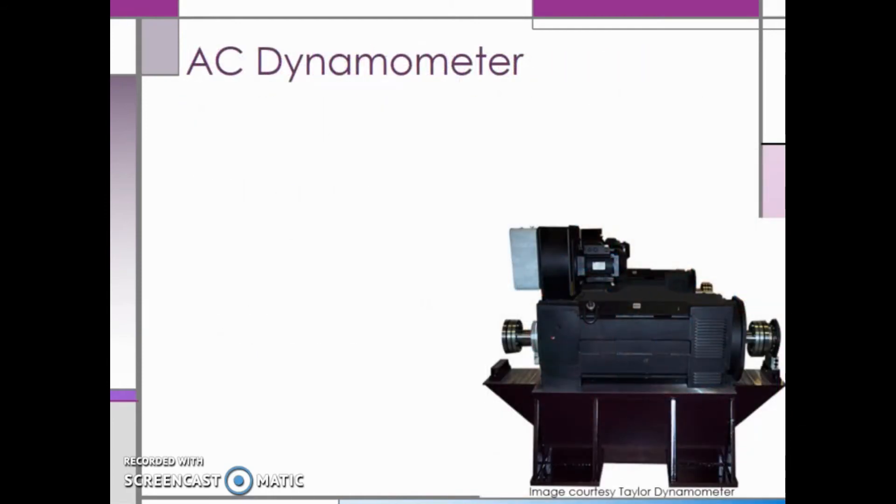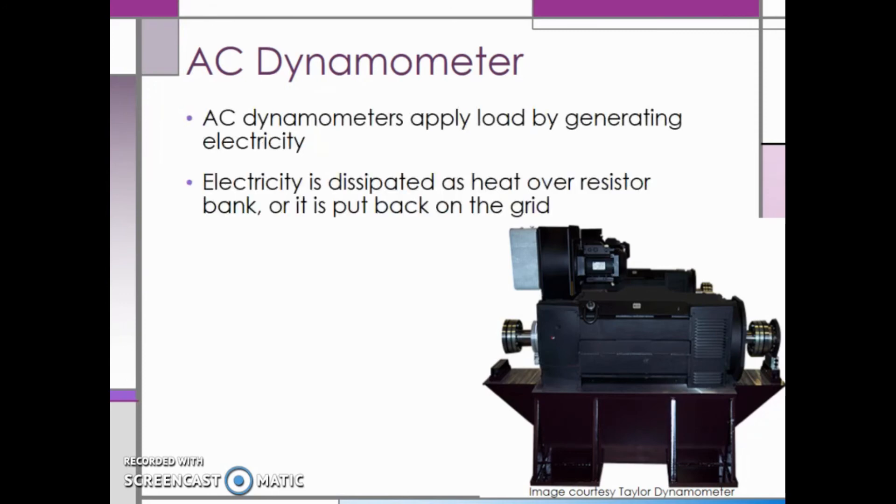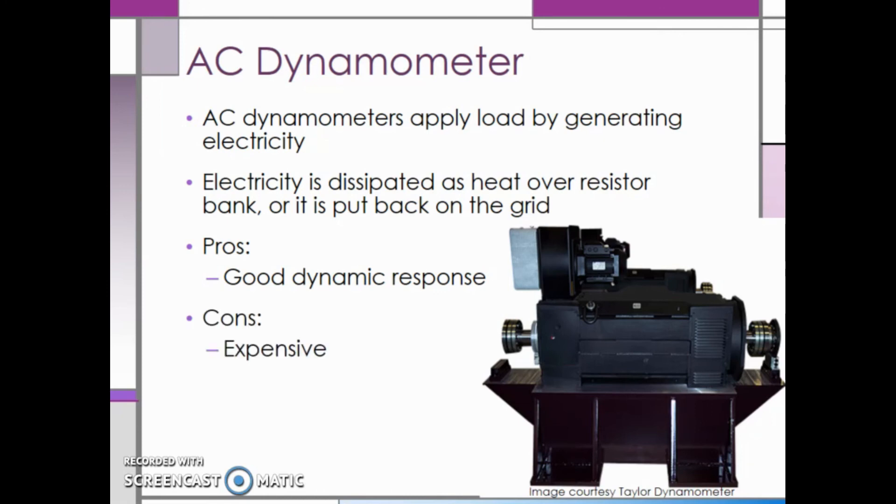Last, let's talk about AC or alternating current dynamometers. AC dynos apply a load by generating electricity. This electricity is then dissipated as heat over a resistor bank, or can even be put back on the grid. Some of the pros of AC dynos are that they have very good dynamic response, and they can also spin themselves since they function as both a generator and a motor. The biggest issue with AC dynos is that they are very expensive.